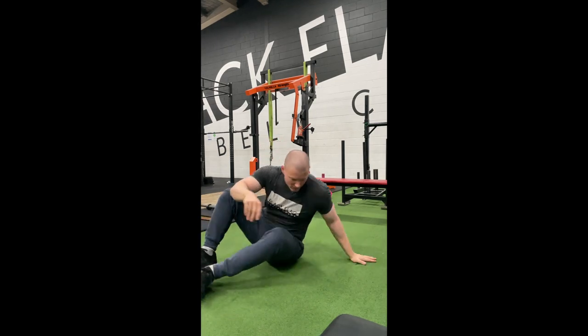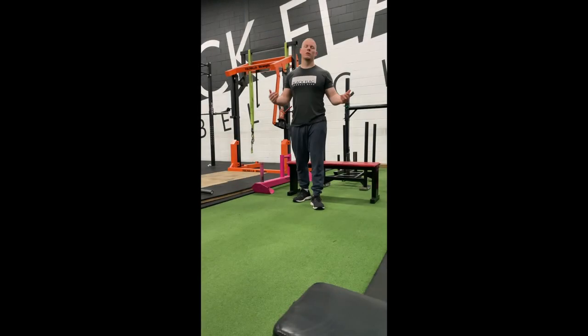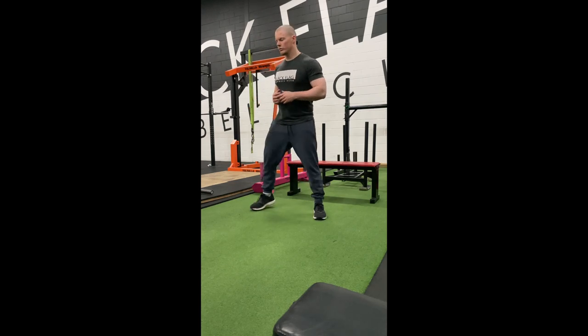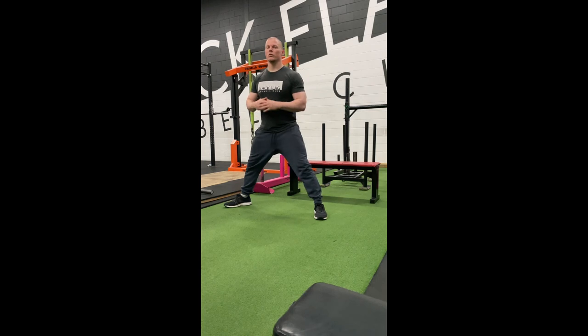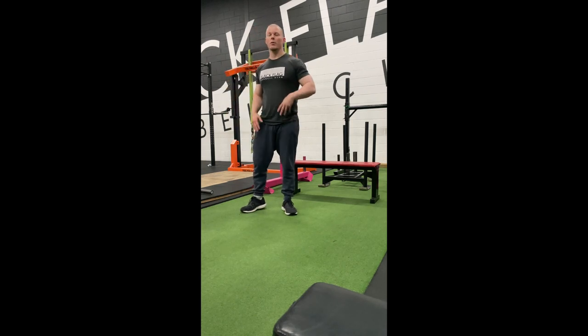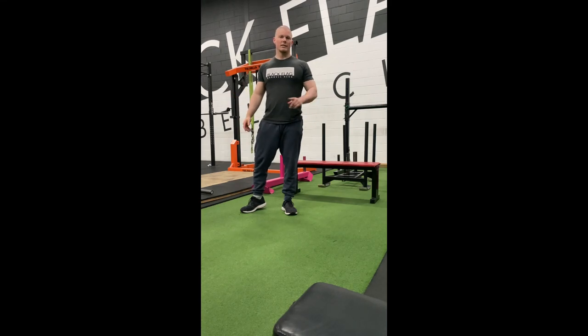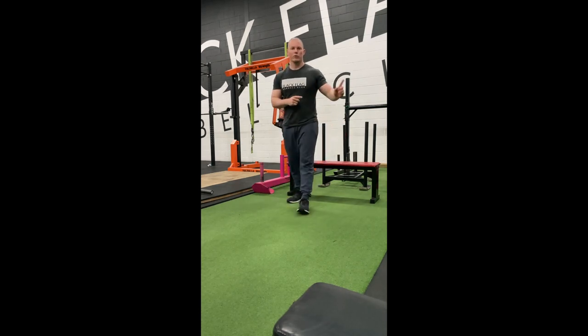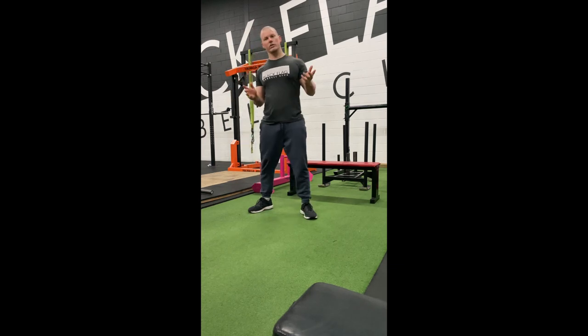That's round one — three sets of each. Round two: superset number two is a cossack squat, also known as a side lunge, paired with a plank hip side-to-side. I want the cossack squats to be dynamic — flow from one side to the other rather than doing all reps on one side then the other. It's 16 reps total, 8 and 8, but done flowing one after the other continuously.